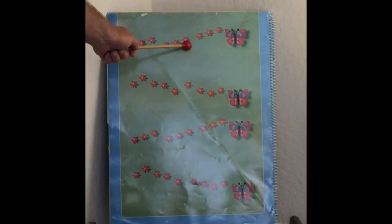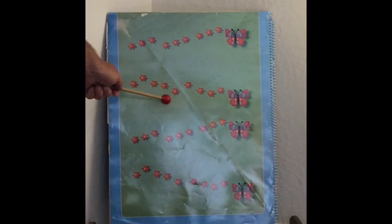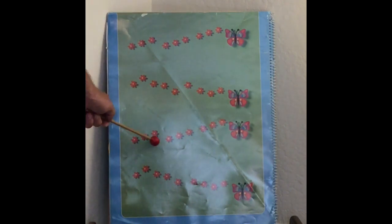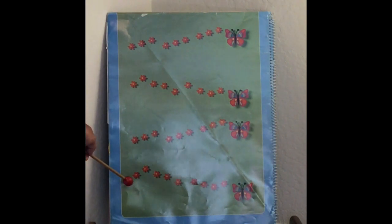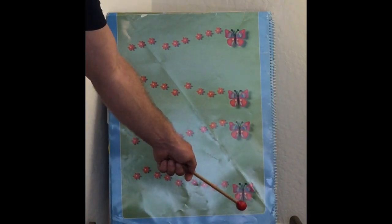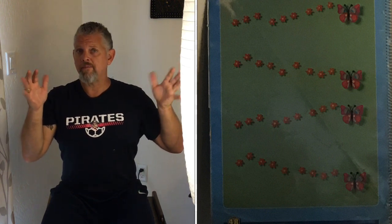Alright, here it is — the first line. Butterfly, butterfly, where do you roam? Now did you flap your wings quickly at the very end of that line? Good.